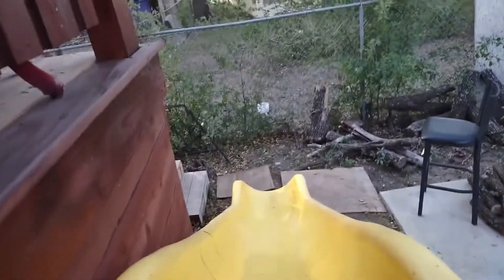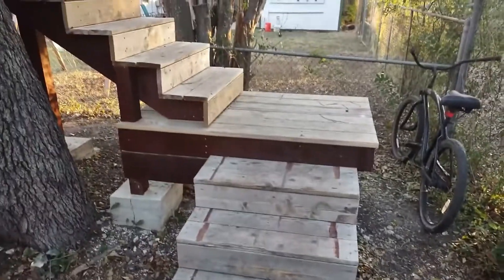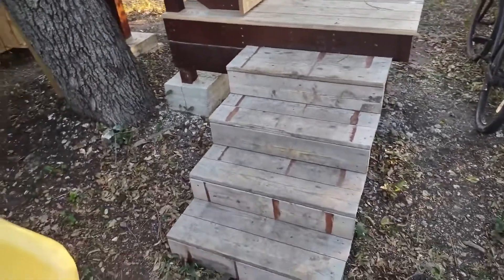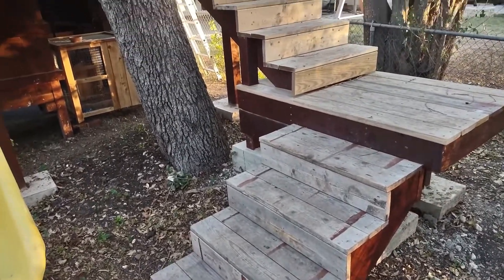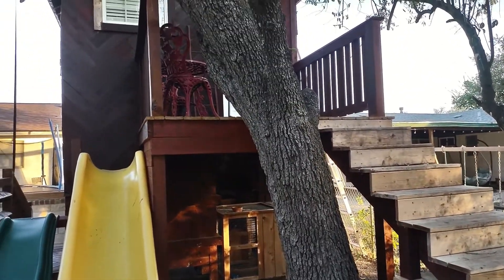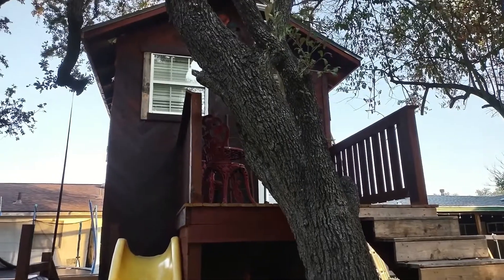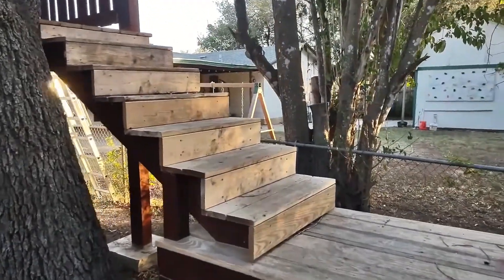The slide is here, and then you're at the steps. We're gonna power-wash and stain these. It's mostly constructed out of cedar — a lot of cedar for the siding and cedar steps.